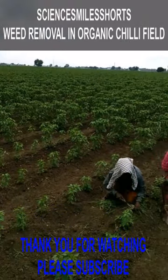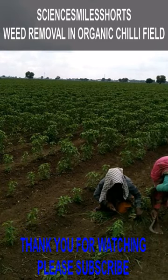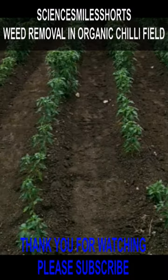Weed removal is needed so that the crop can get all the nutrients and water from the soil.